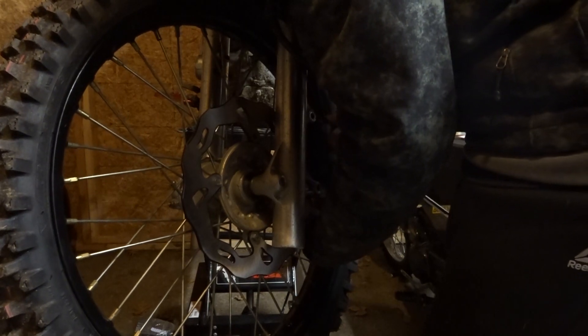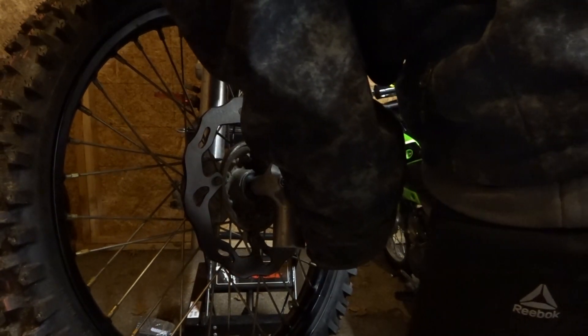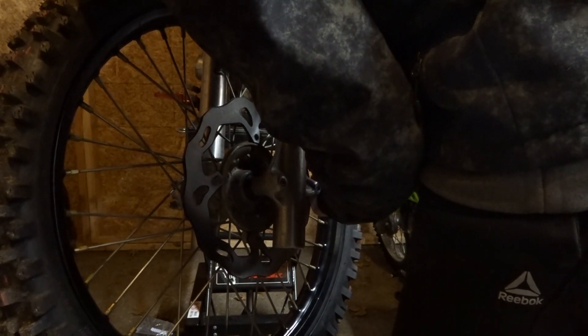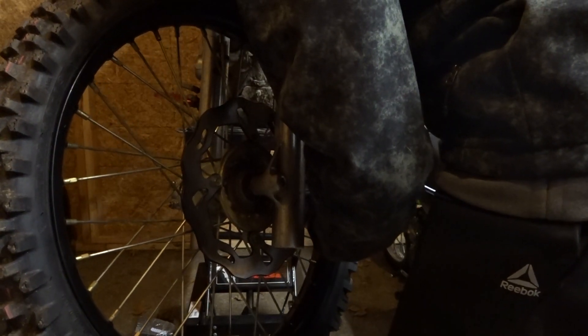Sorry if you can't see 'cause my head's in the way. It's the most annoying part of anything — changing brakes for me is the worst part, because it always just closes back up and the rods are pushed back all the way.